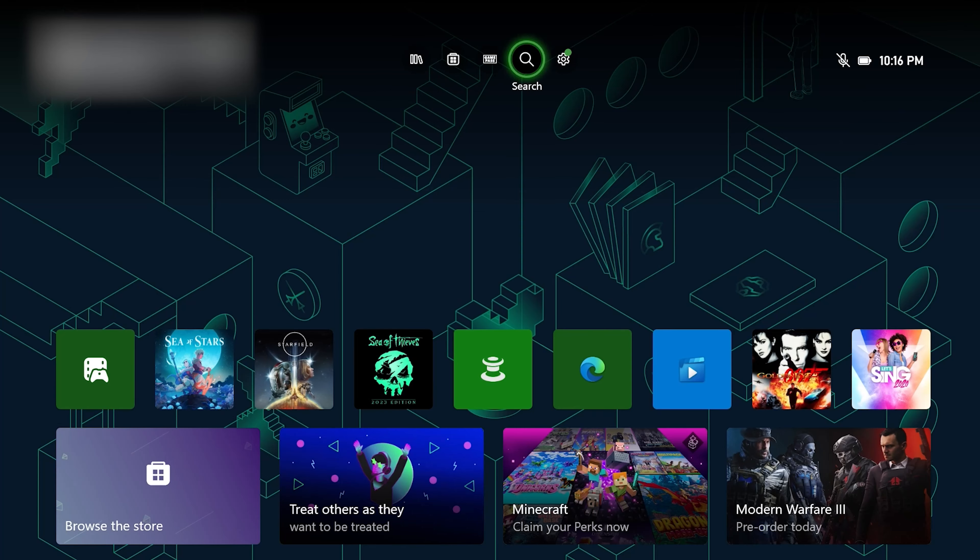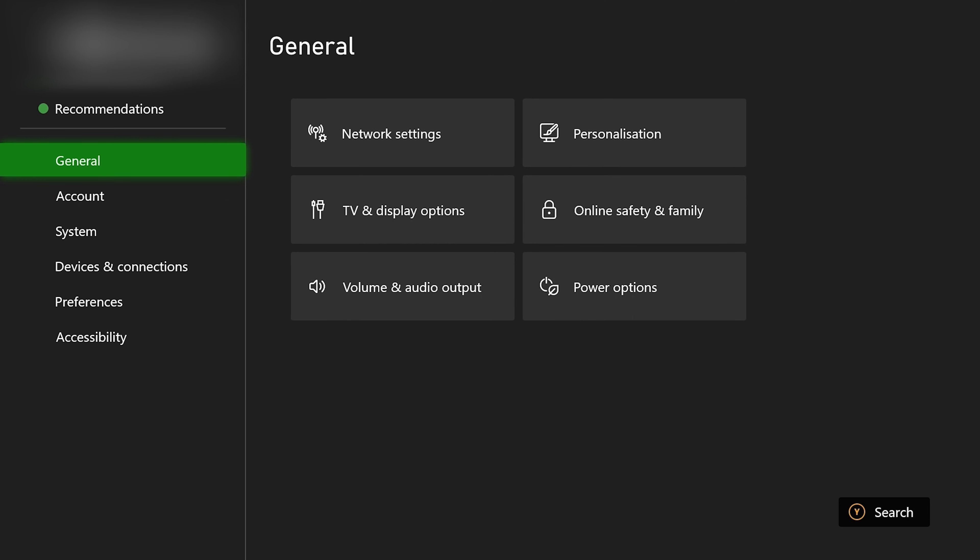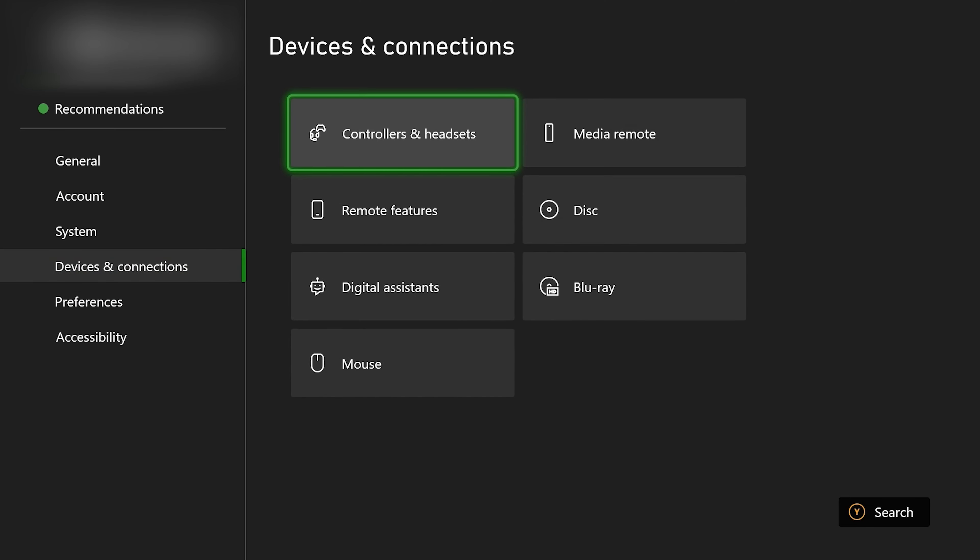Some devices may also be compatible with wireless connection, but it depends on your specific keyboard and mouse. Once you have connected your keyboard and mouse, you need to adjust the settings to optimize your gaming experience. You can access the settings by pressing the Xbox button on your controller, then select settings from the menu. Then go down to devices and connections. Don't forget you can also navigate this with your mouse and keyboard now that it's plugged in or connected.